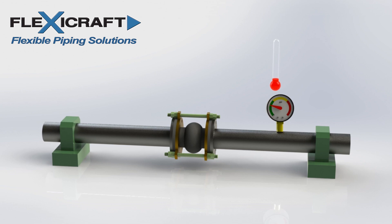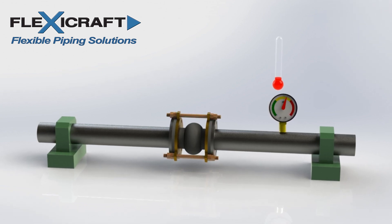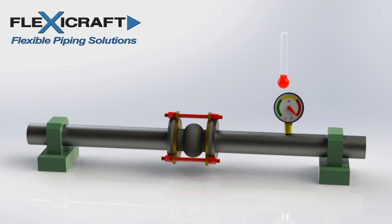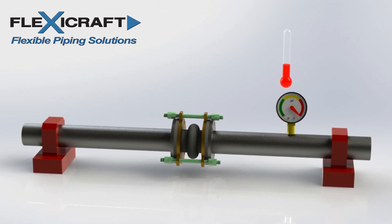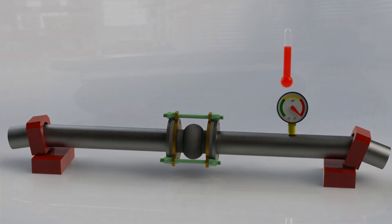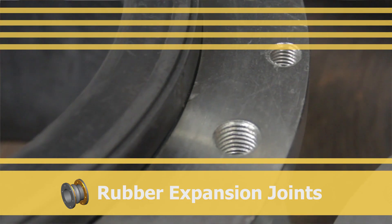We'll cover some important background information including the thrust load concept, which is also covered in our overview video. Understanding thrust load is essential for proper use of these products. Let's get started with our review of rubber expansion joints.